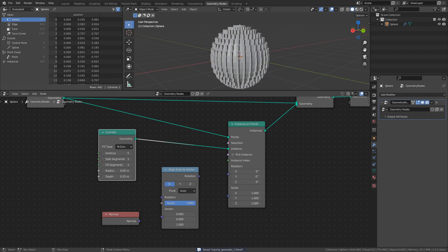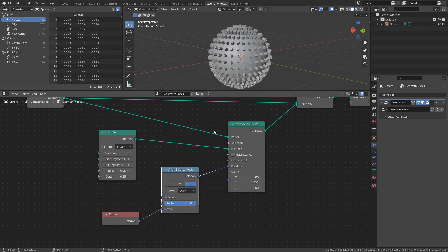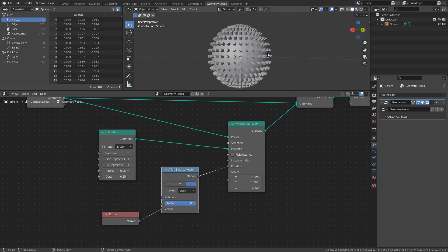The next step is to rotate the cylinders to be aligned with the normals of the base mesh. That's what the Normal node and Align Euler to Vector node are for. The Normal node holds the normal vectors of the points that we are using for instancing, and the Align Euler to Vector node can use those vectors to calculate the correct rotation to be applied on the instances. So connect the Normal to the Vector input, and connect the Rotation output to the Rotation input of the Instance on Points node. The last thing we need to do is set the Direction of the Align Euler node to Z, since we want the cylinders to be aligned on their Z axis.